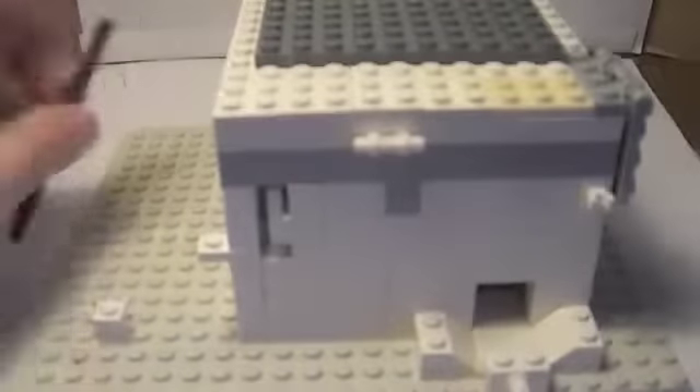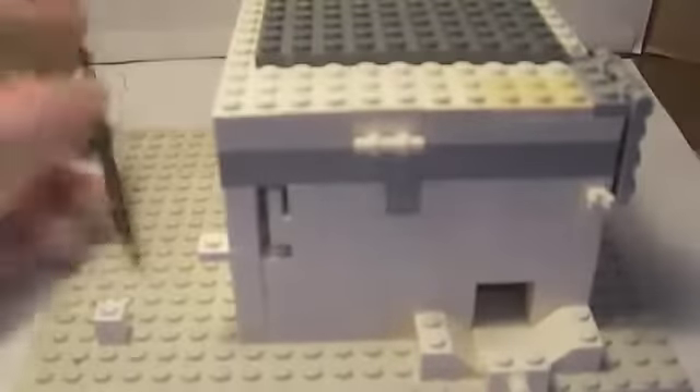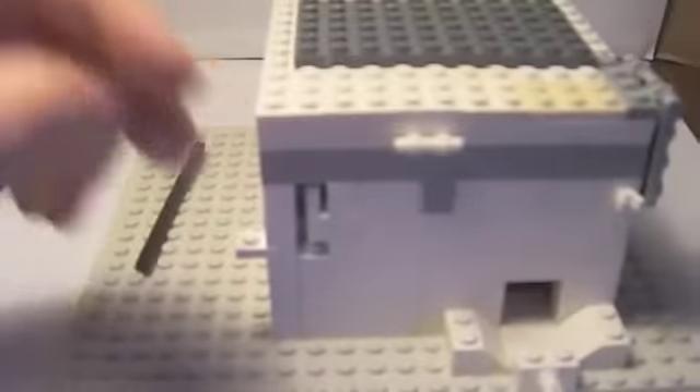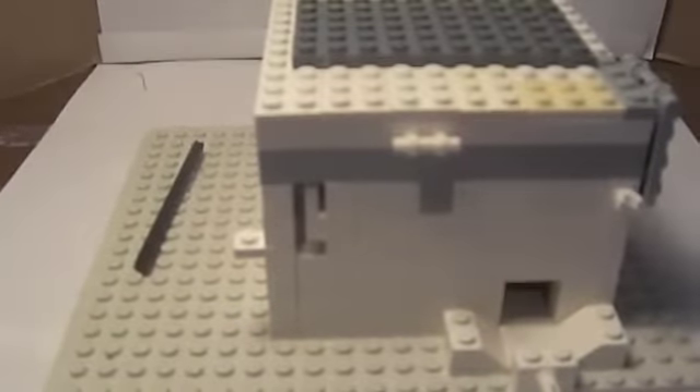To make this candy machine function, you need a black bar — well, it doesn't have to be black, just a bar like this — and a one by one flat brick.